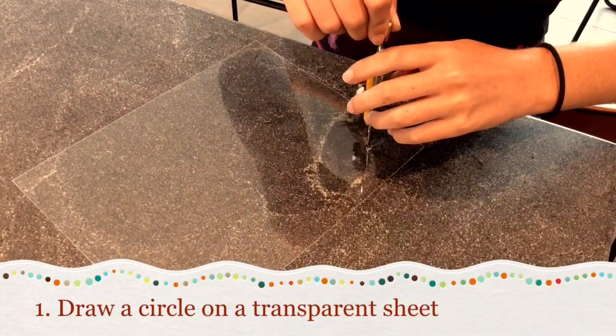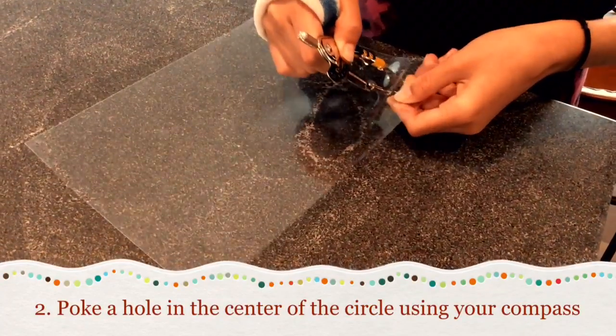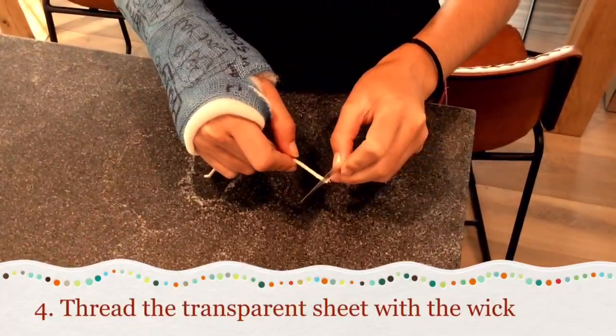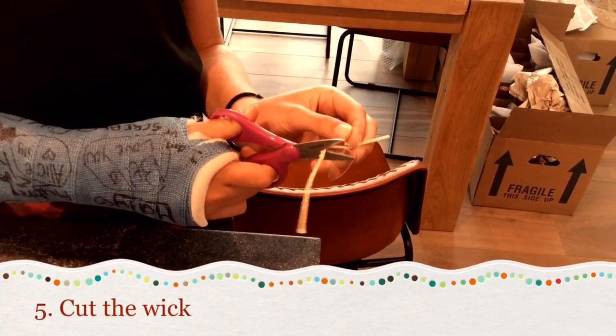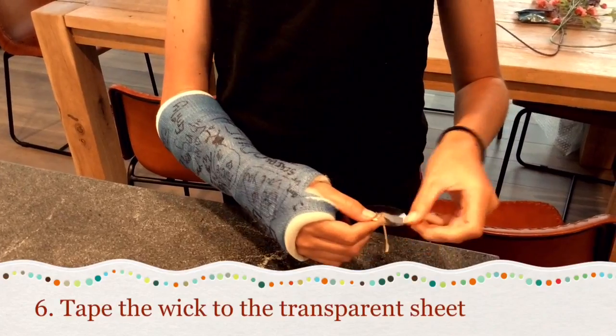Draw a circle on a transparent sheet. Poke a hole in the center of the circle using your compass. Cut the circle out. Thread the transparent sheet with wick. Next, cut the wick. Then take the wick to the transparent sheet.